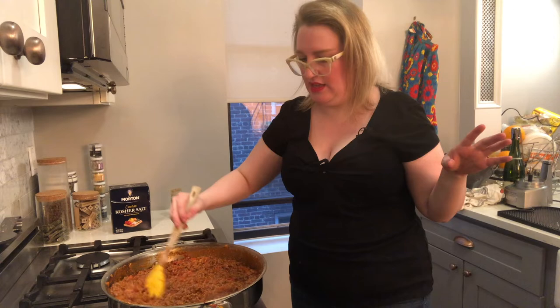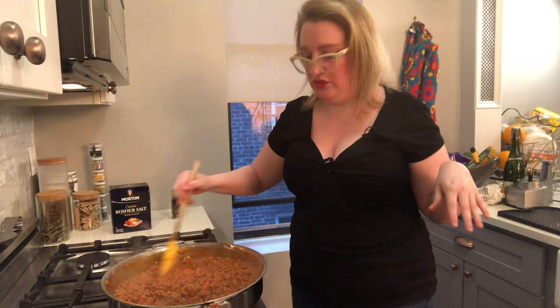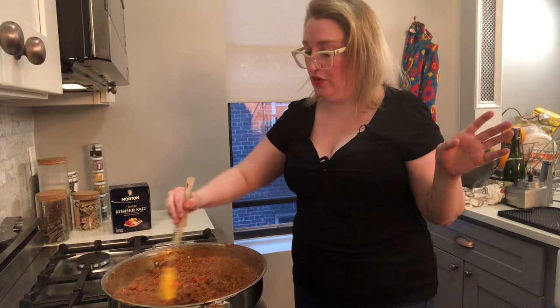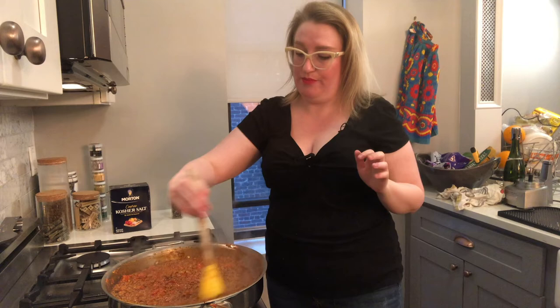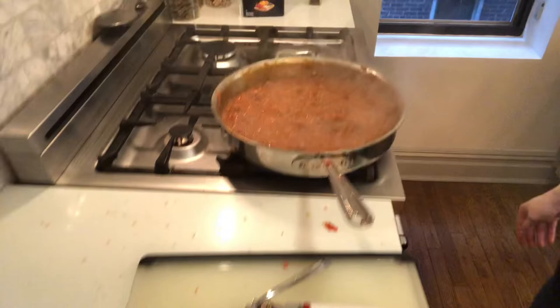I've actually found it's a kid-friendly dish — kids who like meatballs can be talked into trying bolognese. If you've got a family give it a shot, put in the vegetables your kids will eat, and since we're grinding everything up before putting it in, you can sneak a lot of veggies in. We're going to let this continue to reduce for probably another two or three minutes, and we'll be back when we are ready to add our wine.